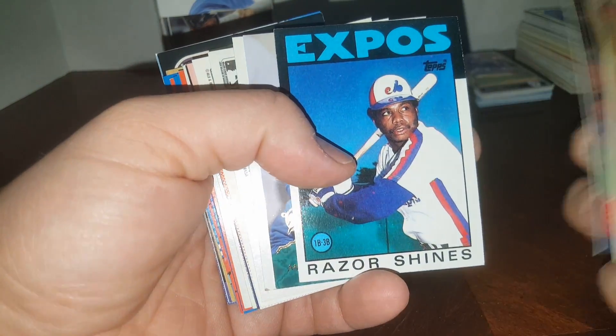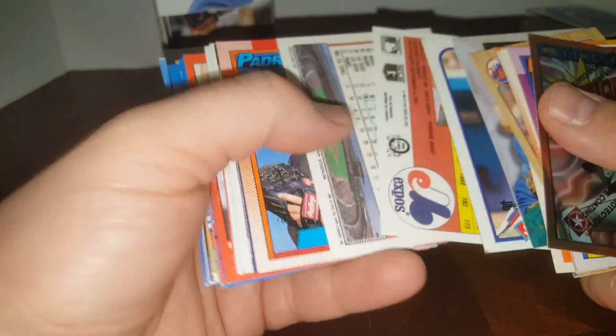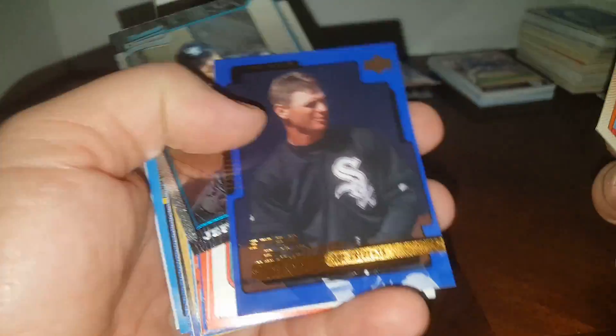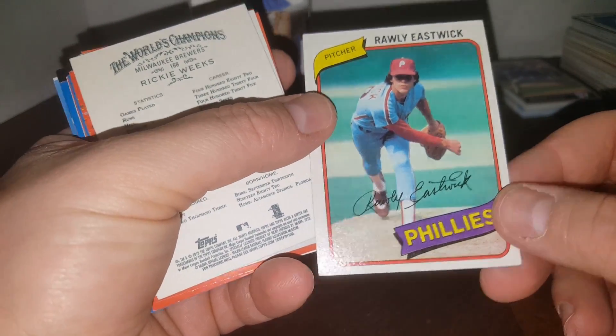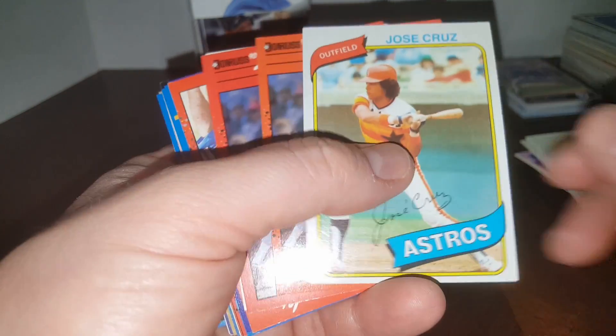I won't go through all the years of the cards this time because I feel like it may have been annoying last time. Razor Shines, '86 Topps — Mike Barrett, he was a good ball player, had a decent career. Ricky Bones, Tim Wallach. Here's our rookie — Joe Girardi, he was a good prospect and had a couple good years. 1980 Topps Rawly Eastwick, pretty good shape.